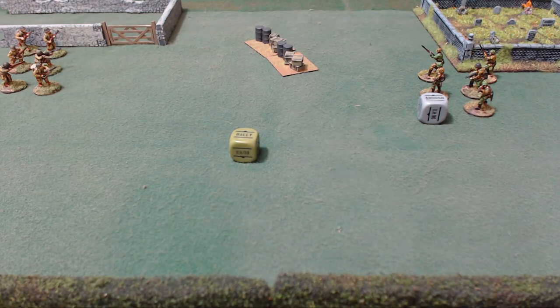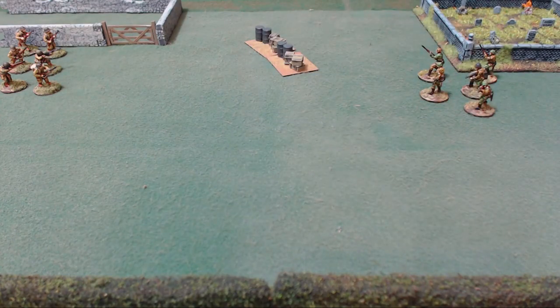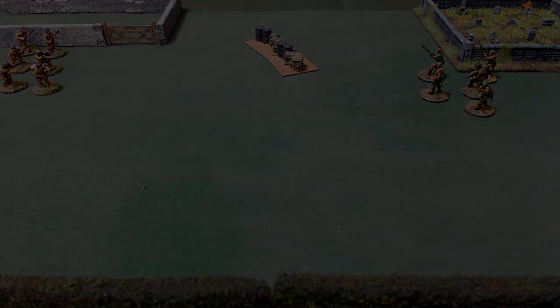I hope this helped you out on the order dice, the pins, their removal, and how you get them. There will be more on that in shooting, because that's how you get your pins. Thanks for coming out and checking out this video. On the next video, we'll be talking about movement. See you on the battlefield.